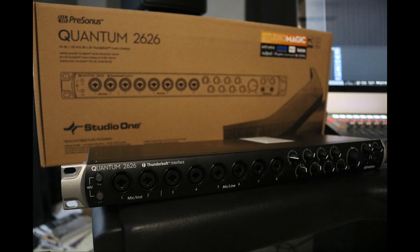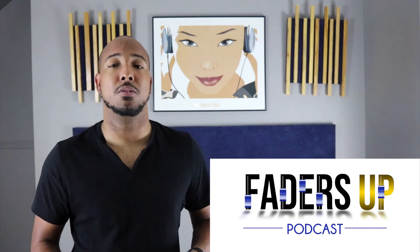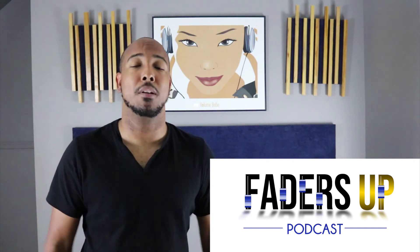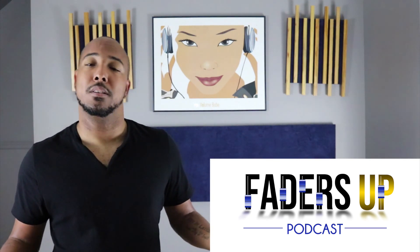That's my first look and quick review of the PreSonus Quantum 2626. Normally when I do reviews I showcase other instruments through it, but with everything going on right now with the coronavirus, all my sessions have been canceled, so this is what I have. Any questions or comments, let me know. Also, I want to invite everyone to check out my new podcast — the Faders Up podcast. It's a podcast about pro audio with me and three other Nashville professionals discussing pro audio topics and lifestyle. It's available on Apple Podcasts and Spotify — check it out and let me know what you think.